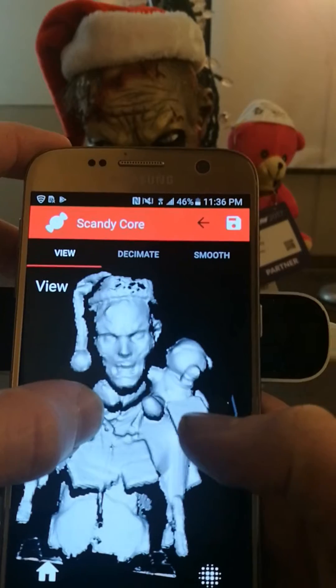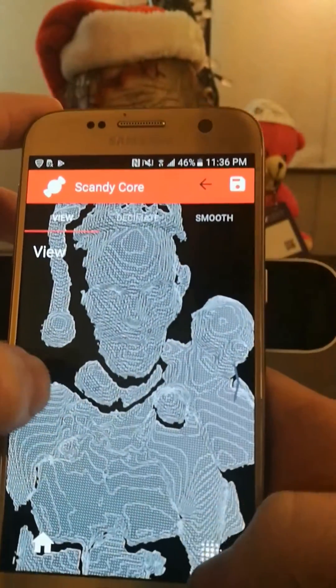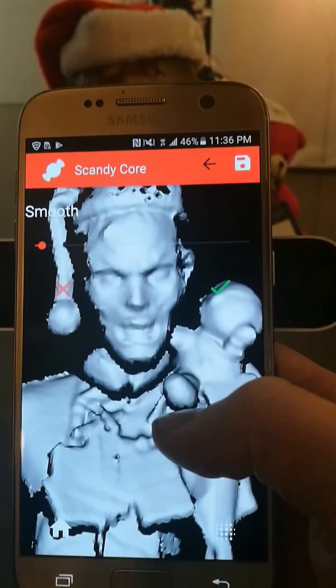Really nice. Looks great — the wireframe is looking really good as well. And if we want to apply just one slight bit of smoothing to get rid of some of those bumps.